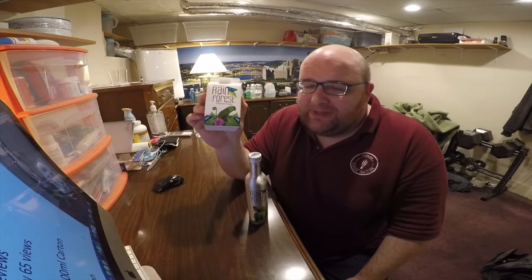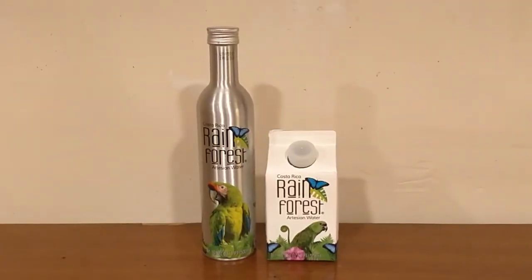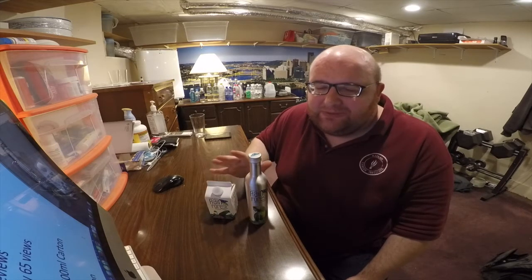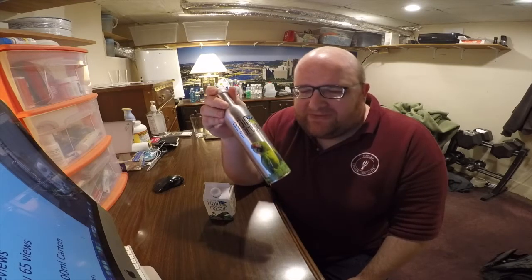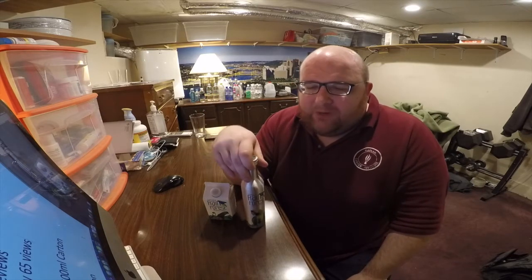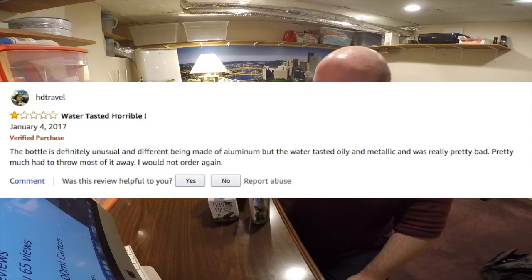I've been wanting to try this water for several months but just couldn't justify spending $45 and $25 to review them, so I'm glad that Salacious Drinks sells individual waters. These are not very popular on Amazon — this one only has three reviews, so it's not really fair to mention the rating, but one of the negative reviews described this water as oily and metallic.